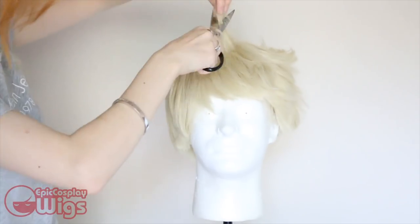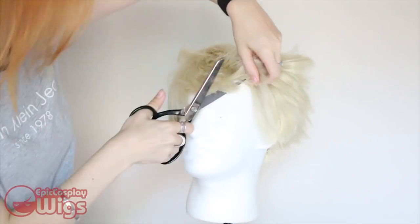I'm keeping the back pretty short and layered, but leaving the front, top, and sides a little bit longer to get the general shape that Bakugo has.